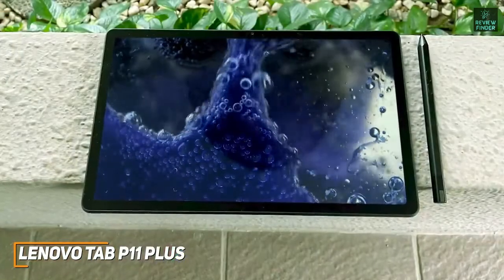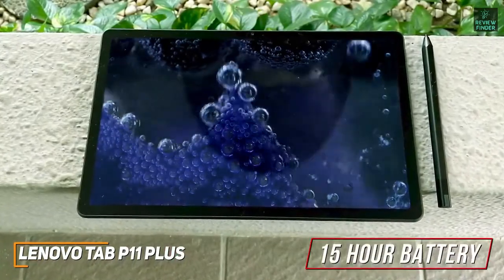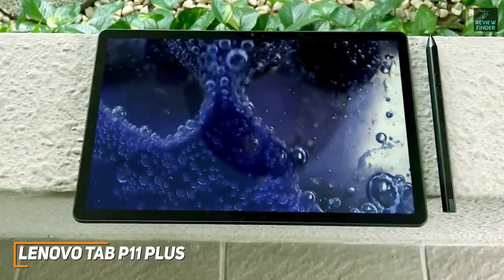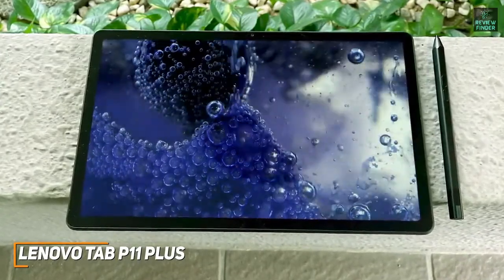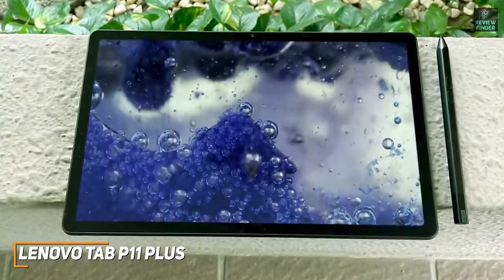You also get a large 7,700 mAh battery that's rated to deliver up to 15 hours of runtime per charge and can easily last you the entire day. Additionally, it comes with 128GB of storage for your important files, and unlike many modern tablets, it also features a microSD card slot that can expand the storage by up to 512GB.